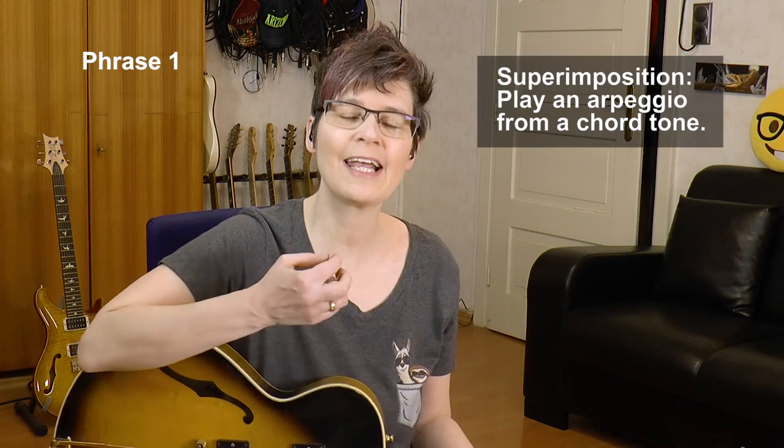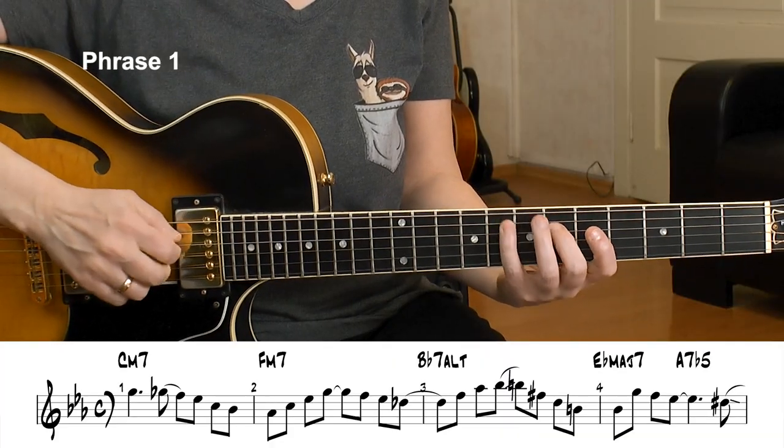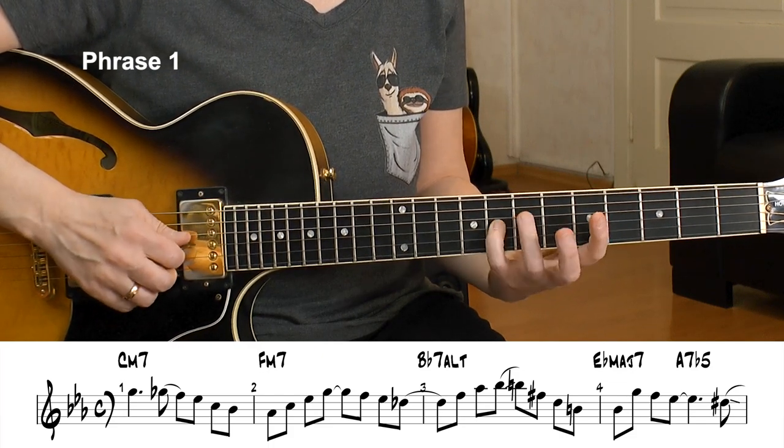Then I have F minor 7 and I use a superimposition — that's playing a different arpeggio than the root arpeggio. We are in F minor now and I don't play the F minor arpeggio; I play an A-flat major 7. The rule is: play a major arpeggio over a minor chord from its third. The minor third of F is A-flat, so I play an A-flat major arpeggio.